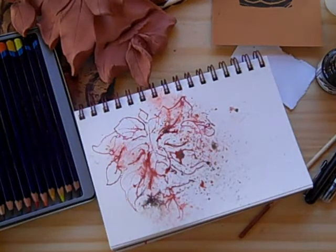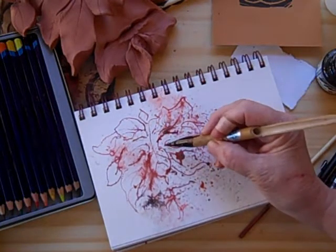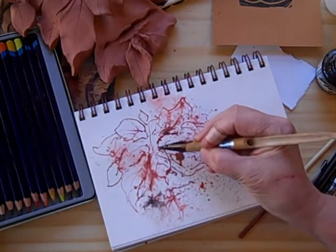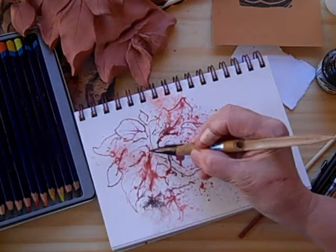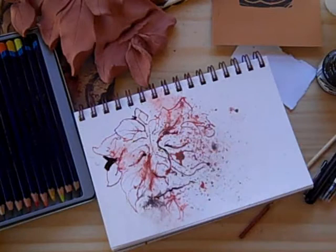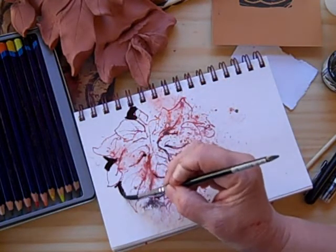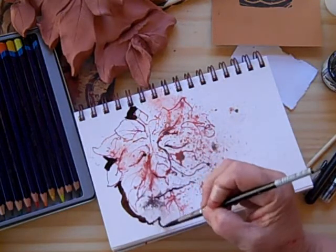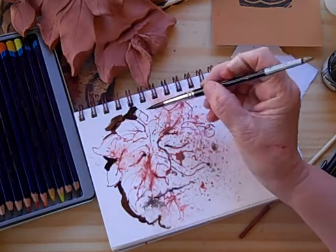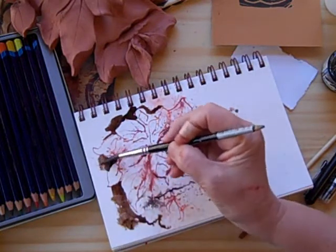I decided to come back in with the darker transparent ink and pick up some of these details a little bit so that he'll stand out more. Just a little bit of accent here and there for more effect. That's kind of nice. Dry brush there and here.